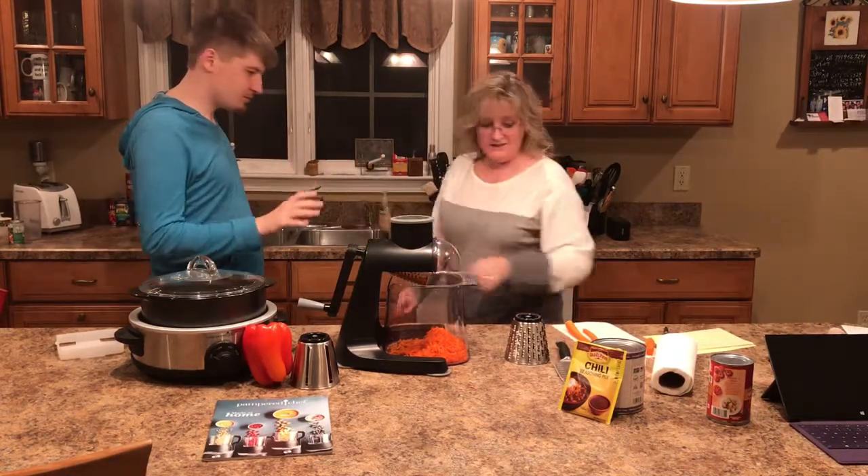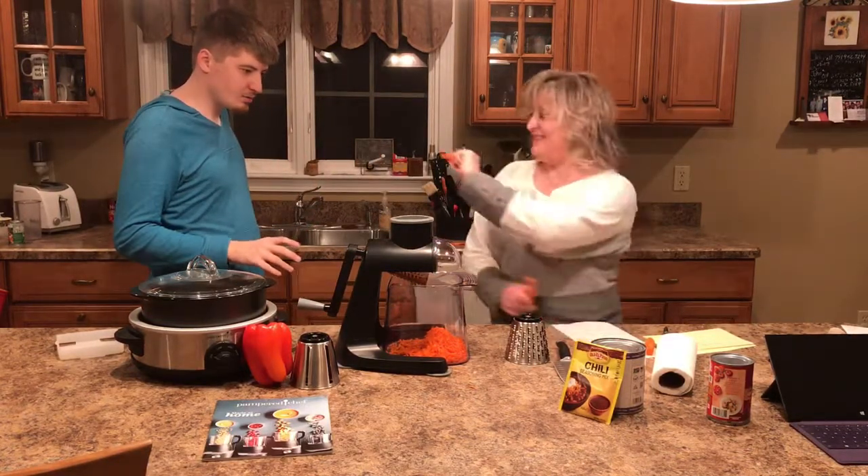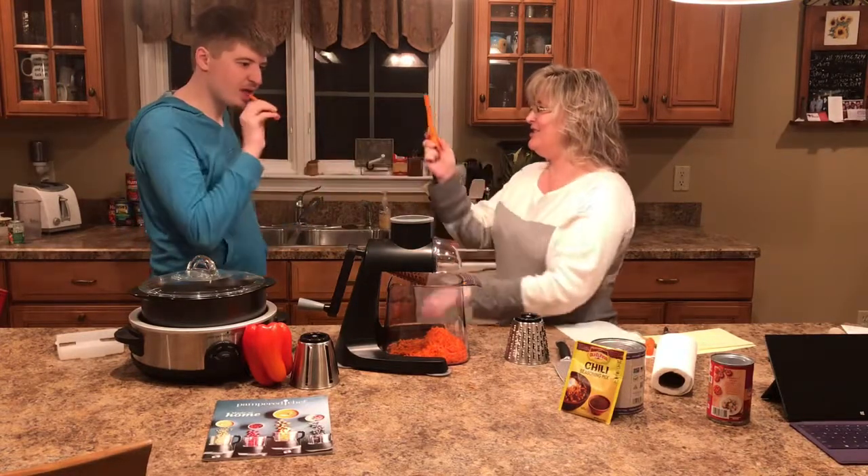High five! Oh look, there's two little ones. Let's eat them. Cheers!